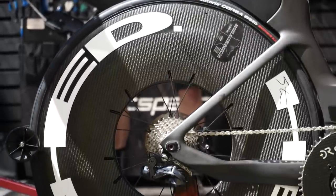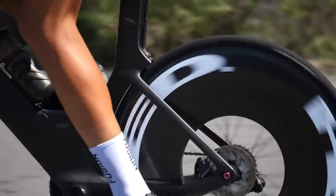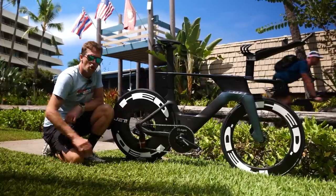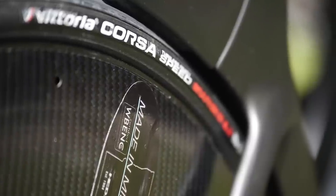Now let's talk about his wheels. The back wheel is the brand-new HED Jet 180 — that specific Kona wheel where disc wheels are not allowed, but this is as deep as you can go without actually being a disc. It is built on an aluminium rim with a carbon fairing going 180 millimetres deep. He has paired that back wheel with the Vittoria Speed Graphene 2.0 tyre in 25 millimetre at the back.